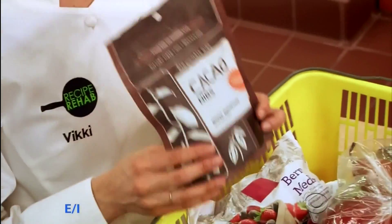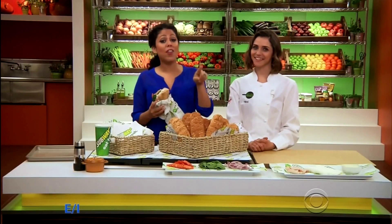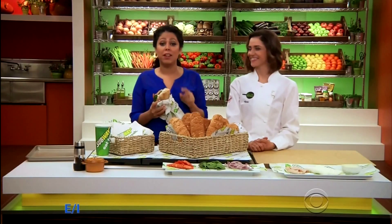Thank you. Absolutely. Josiah, I hope that helped. Coming up, what healthy sweet treats does the chef to the stars fill up her cart with at the grocery store? Chef Vicki will reveal all that and more right after this break, so stay right there.